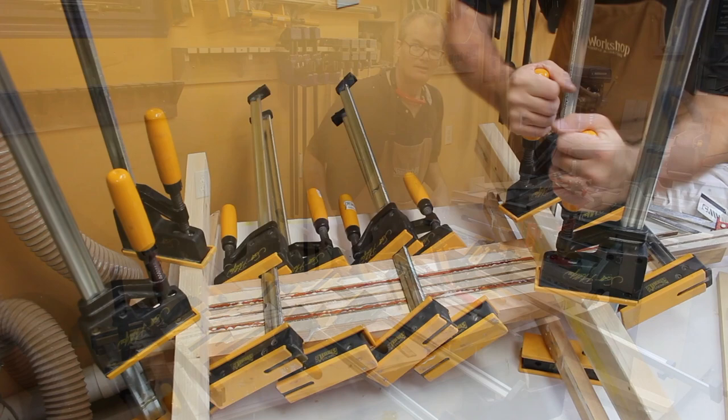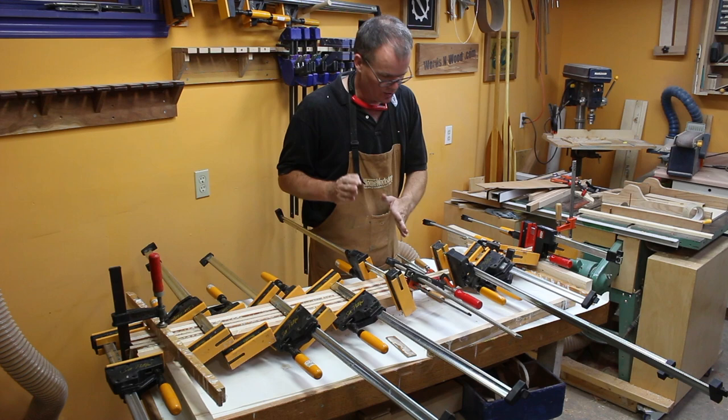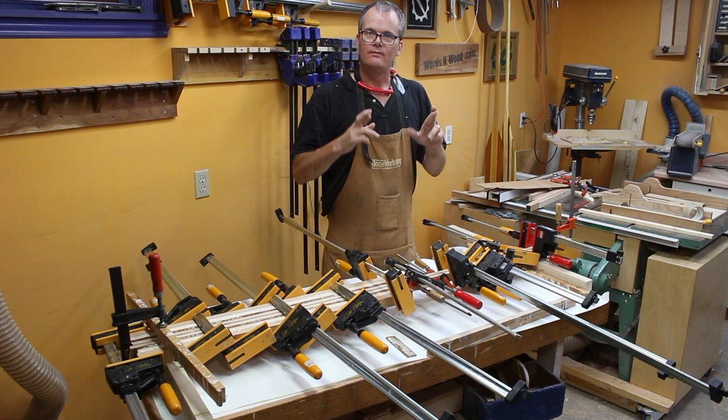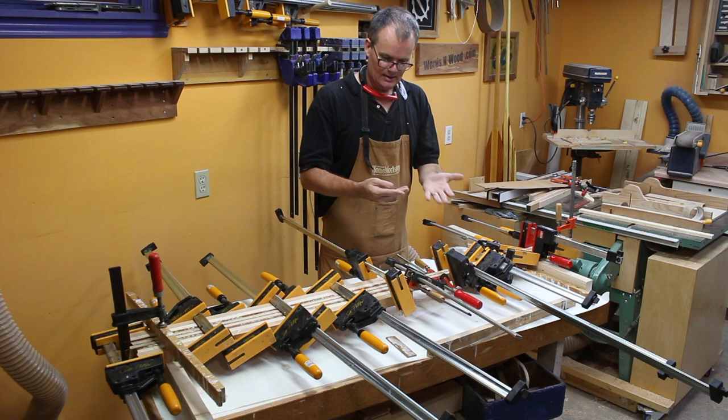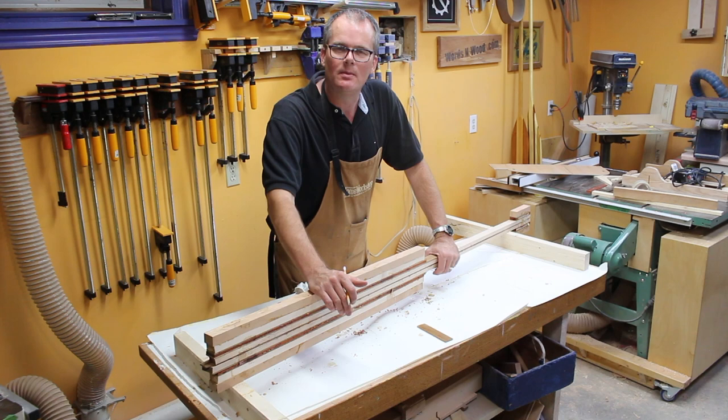That was a bit more of an intense glue-up than I'd anticipated. I've never done one with a lamination of the shaft before and I hadn't really thought through just how hectic it would be to make sure everything was clamped and tight. Fingers crossed — we'll check back tonight and see how that glue-up went. I got glue all over my hands.